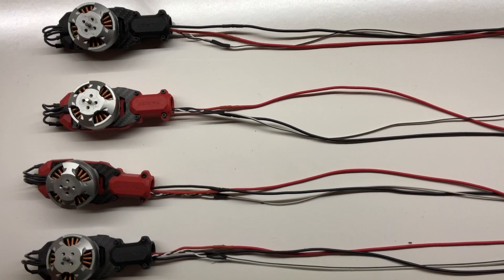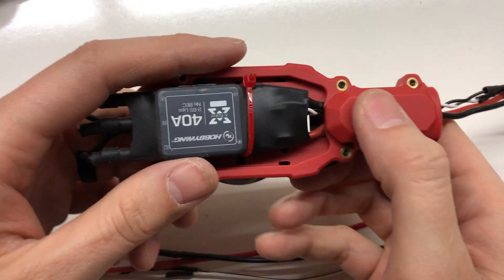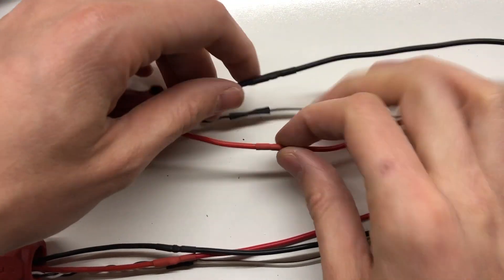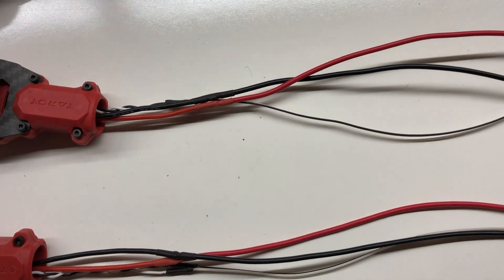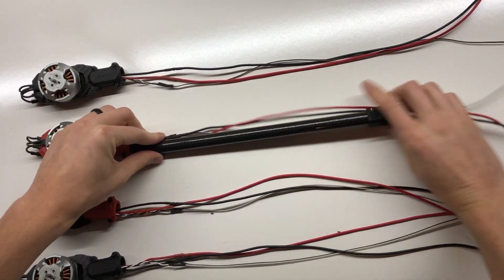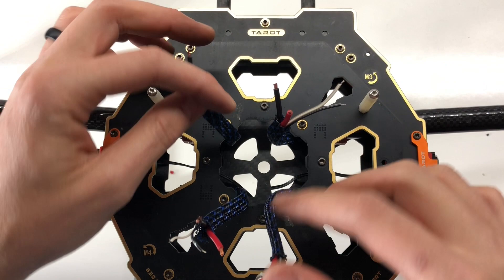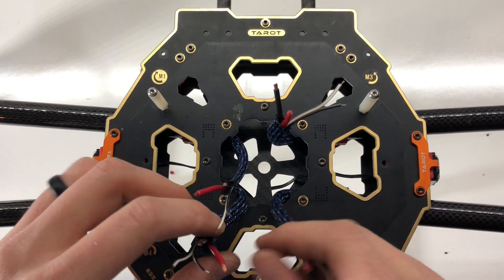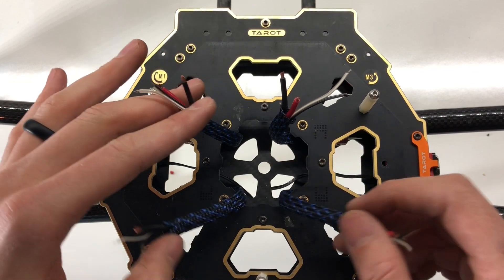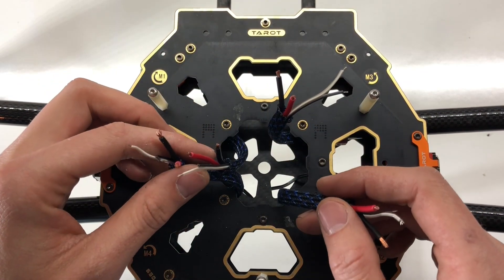That took a little bit of time, but I finally got everything soldered up. I didn't want to directly solder onto the ESC because it's all nice and shrink-wrapped, so I just spliced and soldered on the length I needed — which is quite a bit longer than the actual arm, since I need to run it up through the frame and onto the power distribution board. We've got all the wires run through the new arms with a braided nylon sleeve on them. Once this is tidied up and soldered onto the power distribution board, I think it's going to look really slick.